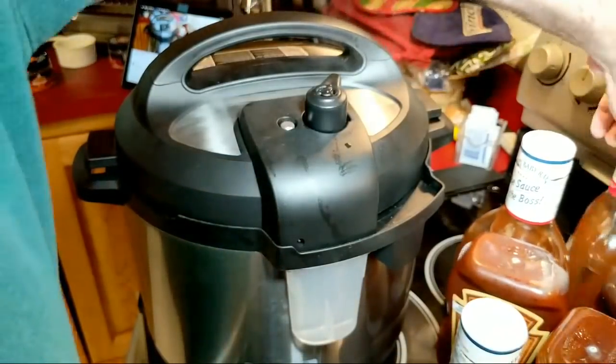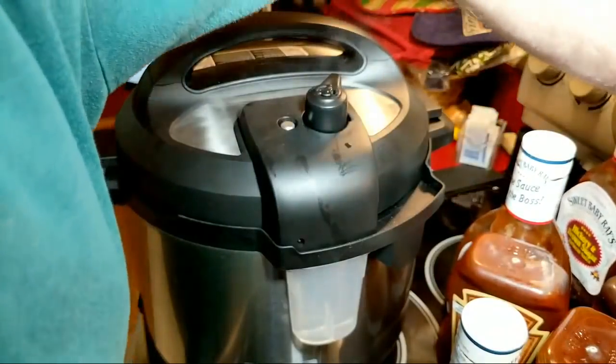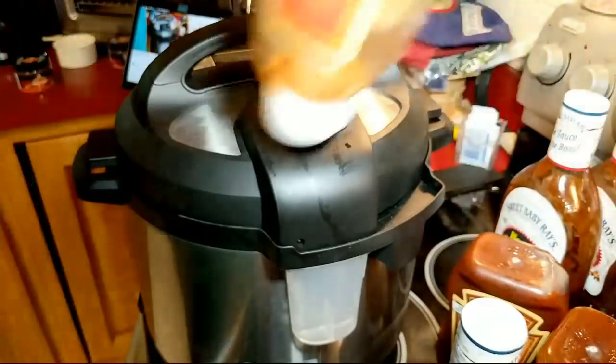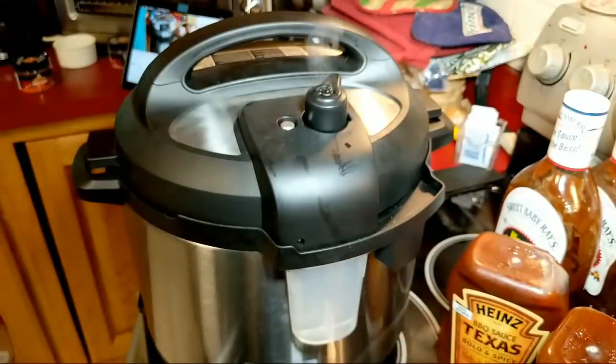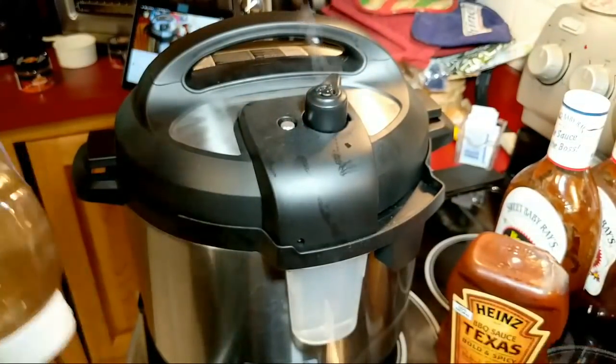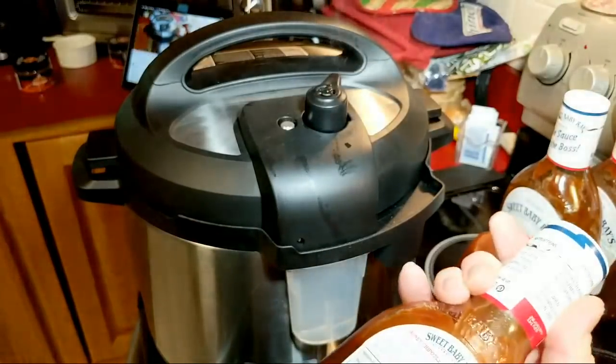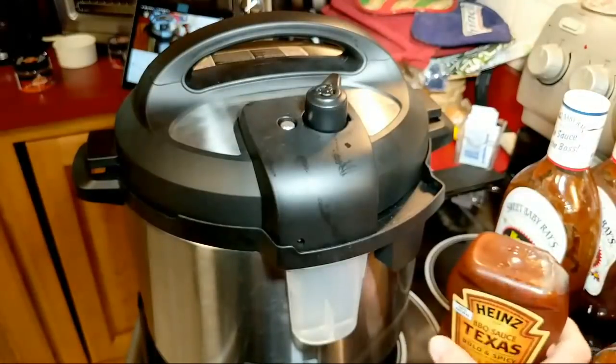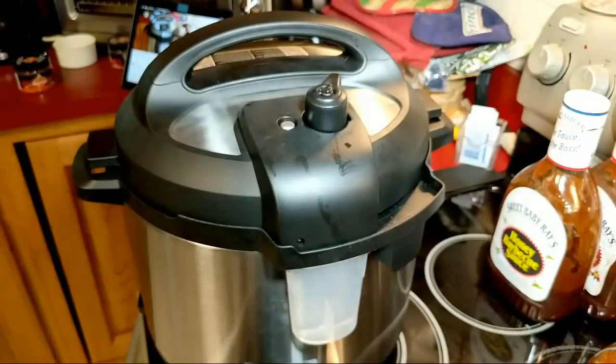For sauces I'm going to do the hickory and brown sugar, that new kicking bourbon, the honey barbecue, and I don't know if I'm going to do the chipotle — I don't think that's the right fit for this. I can hear that there's no more pressure; we'll probably see that valve drop in a second.